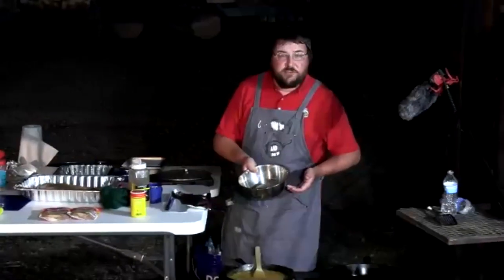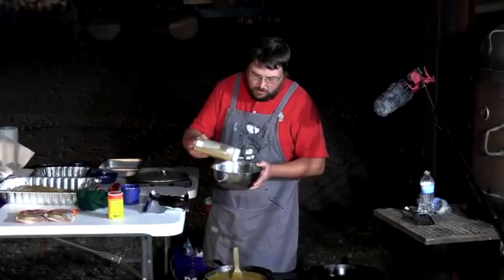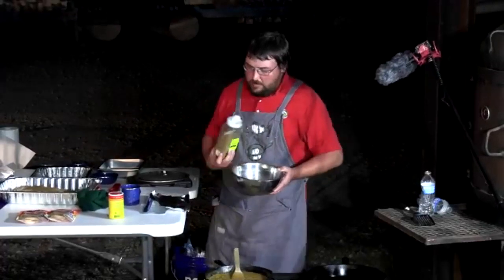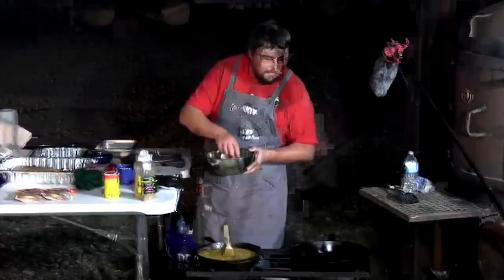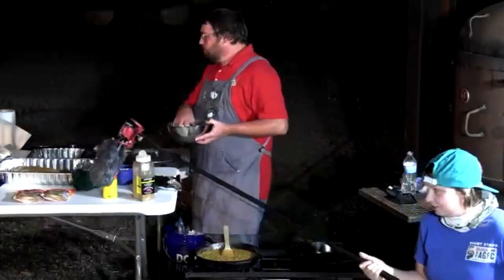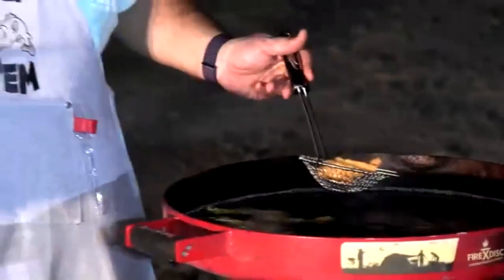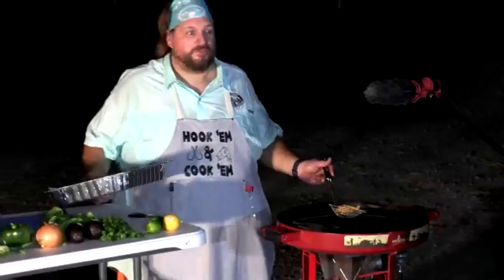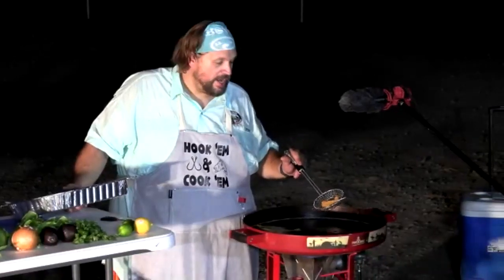The shrimp — leftover catfish bait from Curtis — gets seasoned before being added to the etouffee. JJ likes layers of flavor and seasons everything that goes into the dish. Shrimp goes in on low heat to simmer. Meanwhile, the carp ribs are nearly done: looking for that golden brown color. Yellow cornmeal produces the classic golden color; white cornmeal doesn't, so if you go by color using white cornmeal you'll end up with dry, tough fish.